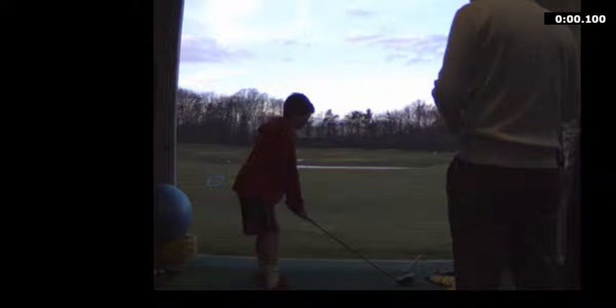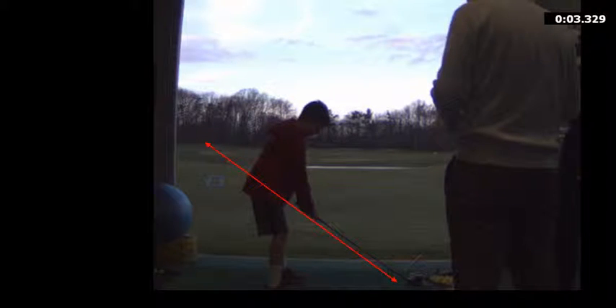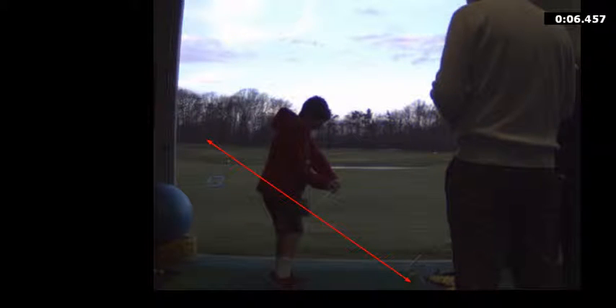So we talked about your takeaway on this angle. You're going to work on that takeaway until the club head travels right up that red line, or even to the outside of the red line. I don't want that club head to get too far underneath the red line on the takeaway. That's basically all you're really going to need to work on.